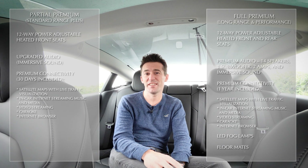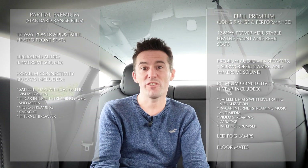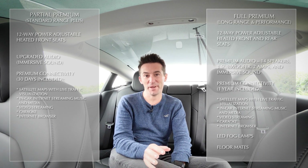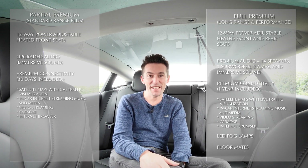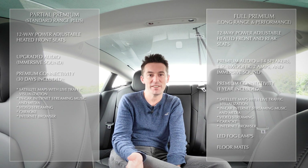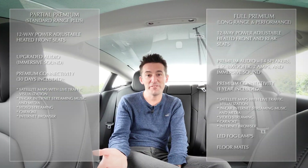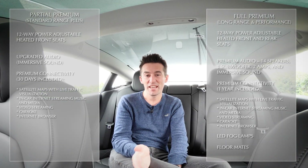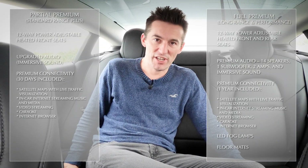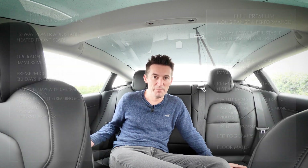There are very few differences between the Standard Range Plus partial premium interior and the Long Range/Performance full premium interior. One thing that will shock you: for £40,000 the Standard Range Plus does not come with floor mats. You can buy them cheaply in the aftermarket, but you'd think they'd throw them in. Other differences include the upgraded speakers already mentioned, premium connectivity included for one year (saving £120), and heated rear seats — though you can add those via the app for £300 post-purchase, and they'll activate within minutes.